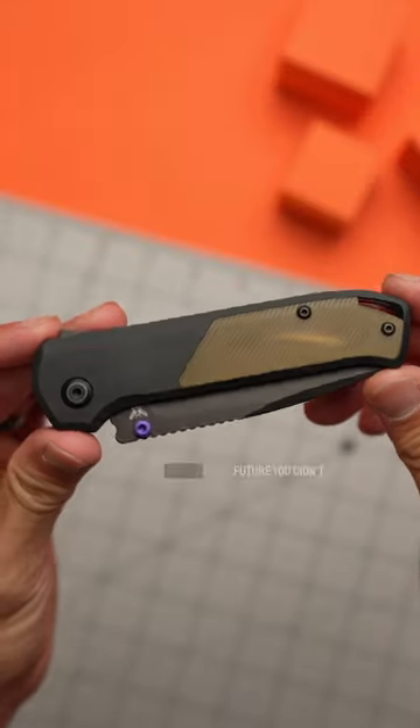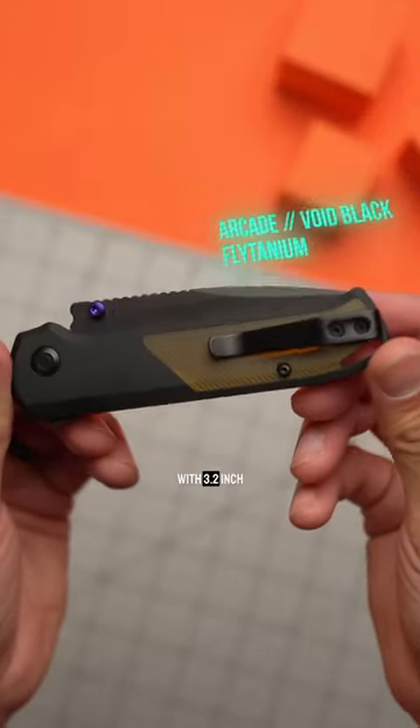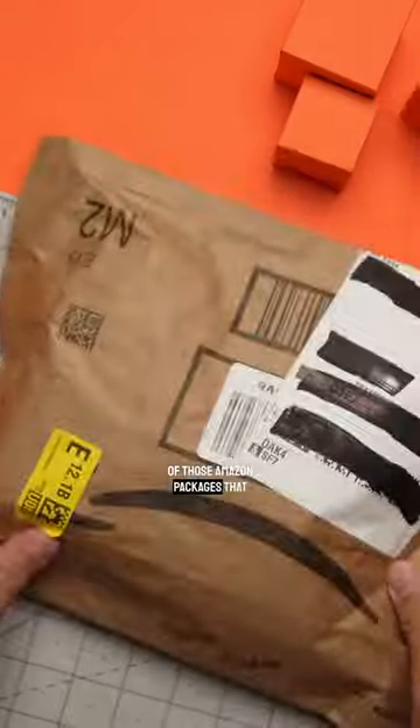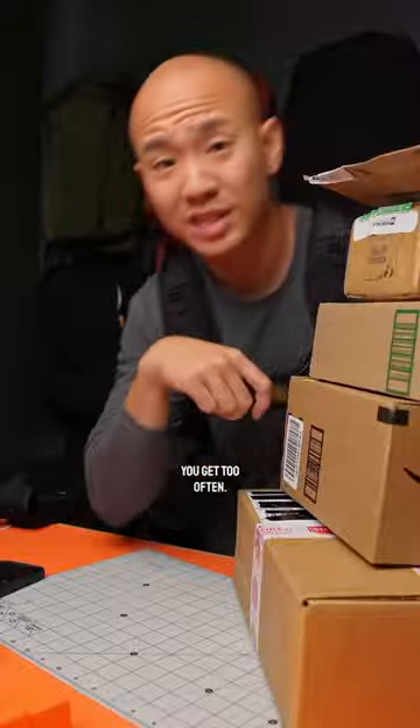The Arcade is the folding knife from the future you didn't know you needed, with a 3.2 inch S35VN blade that'll make quick work of those Amazon packages that you get too often. Seriously, you have a problem. Stop ordering stuff.